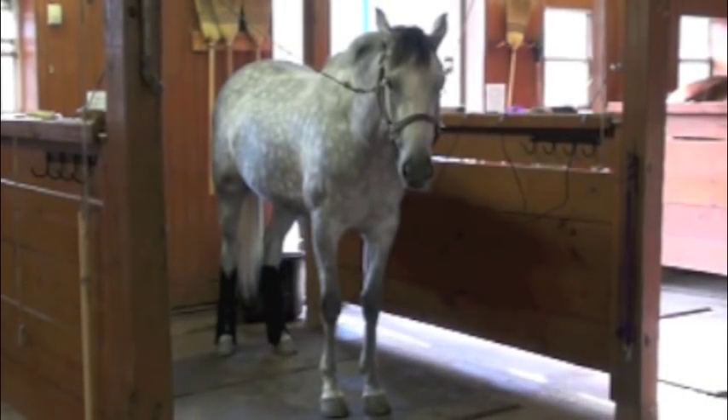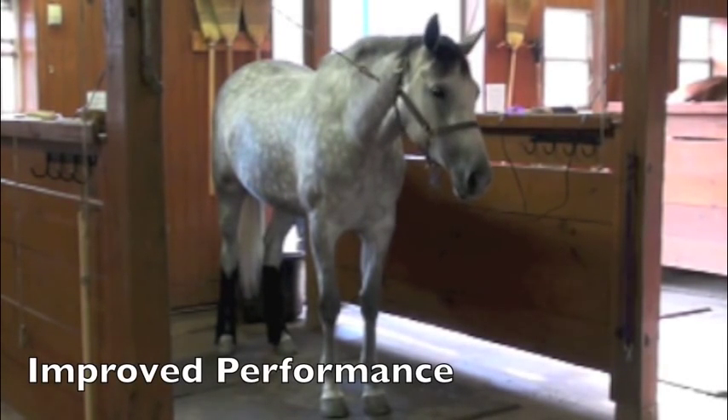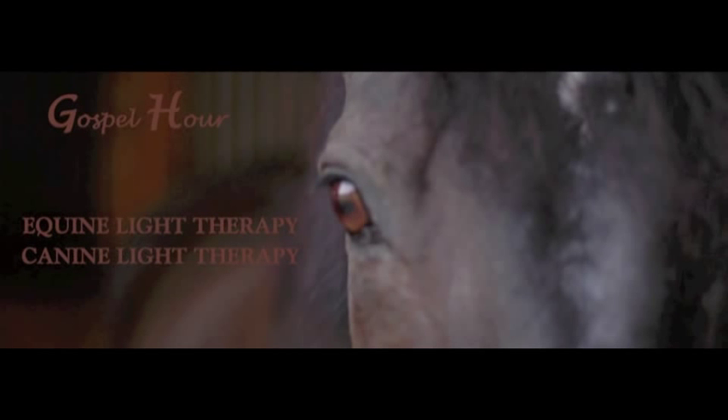You can see how relaxed Stella is and how much she enjoys her light therapy. Thank you so much for spending this time with us. If you want more information, please go to the website at equinelighttherapy.com or give us a call at 615-293-3025.